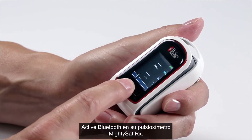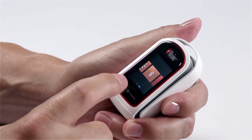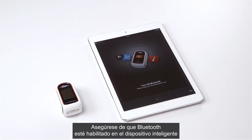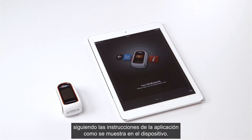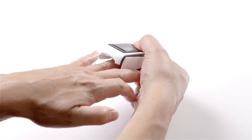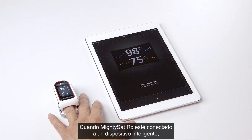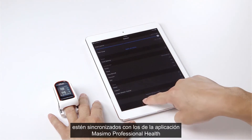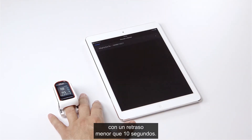Turn on Bluetooth on your MightySat RX pulse oximeter. Ensure Bluetooth is also enabled on the smart device, following the app instructions as shown. Place the MightySat RX on your ring finger. Once connected to a smart device, confirm the readings on the MightySat RX match those displayed on the Masimo Professional Health app and are synchronized without a delay greater than 10 seconds.